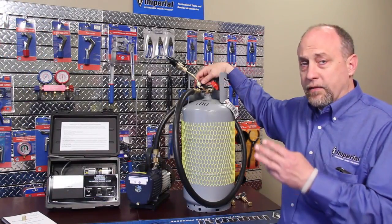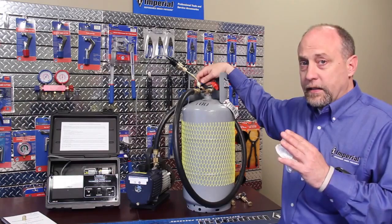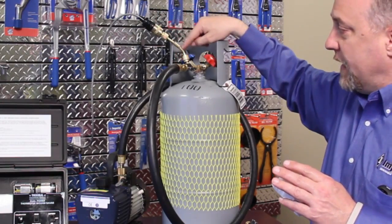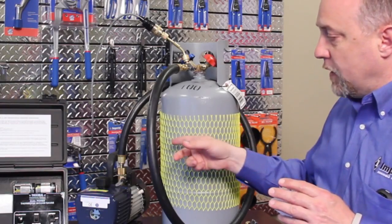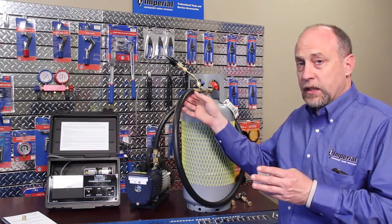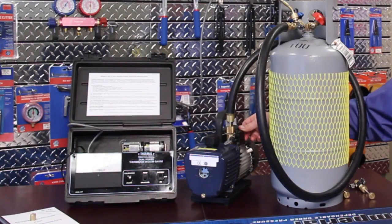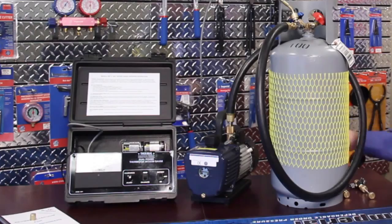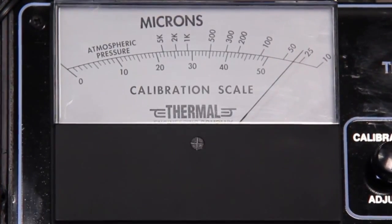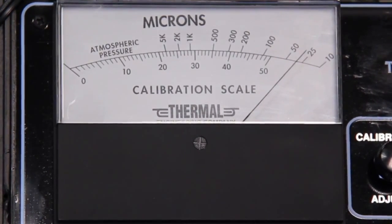Now that we've tested our vacuum sensor, calibrated it, and tested the pump's ultimate pull-down, the next thing we want to do is test the pull-down of our vacuum rig. I have the two valves on the tank shut so the only thing I'm pulling against is my vacuum sensor, my core tool, and my hose. When I start up the vacuum pump I want to see that I can pull down below 100 microns — this makes sure I don't have any leaking connections on my hoses, core tool, or vacuum sensor. We can pull down to between 25 and 50 microns, so our vacuum rig is tight and we'll easily be able to get this tank below the 500 micron level.